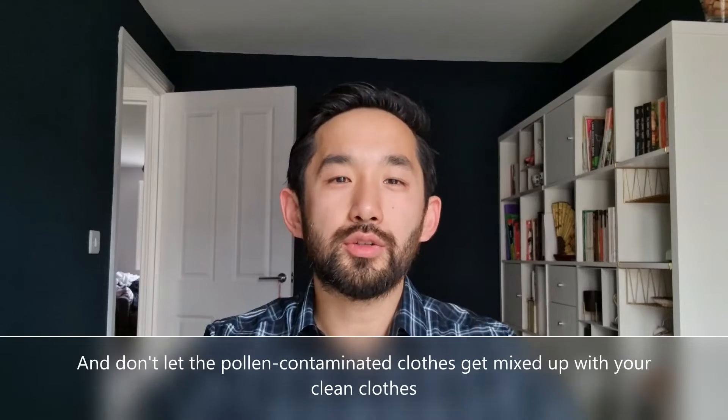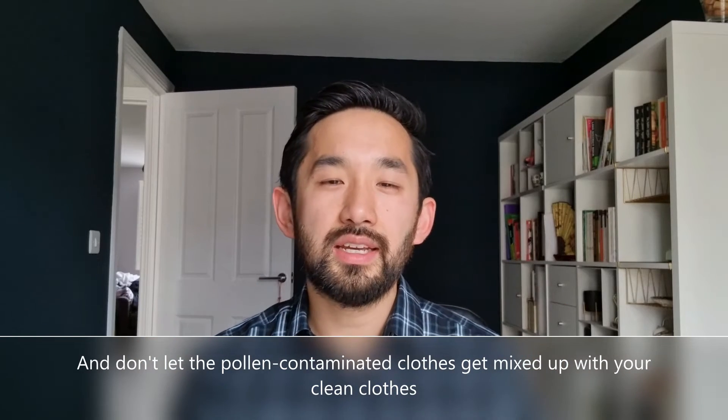When you go home and go inside, it's often useful to try and get the rest of the pollen off you so that you're not exposed to it while you're indoors. When you come through the front door, try and take off at least the outer layers and, if you have time, go upstairs and have a very quick rinse. You don't need to use soap or shower gel — a quick rinse with just water will do absolutely fine.